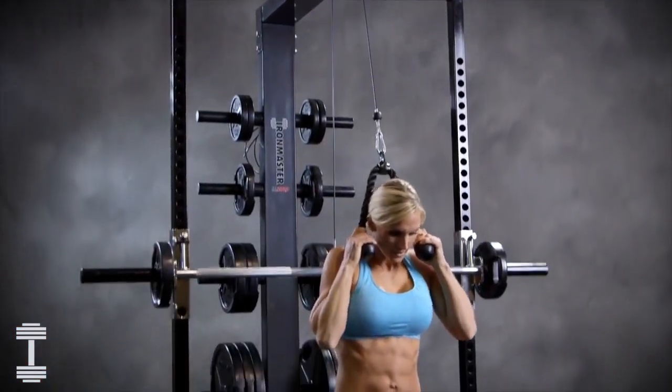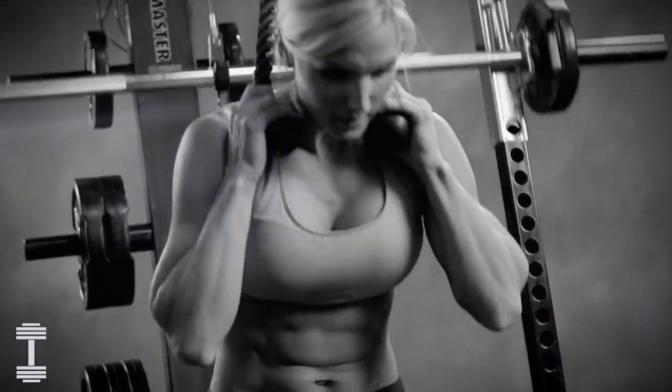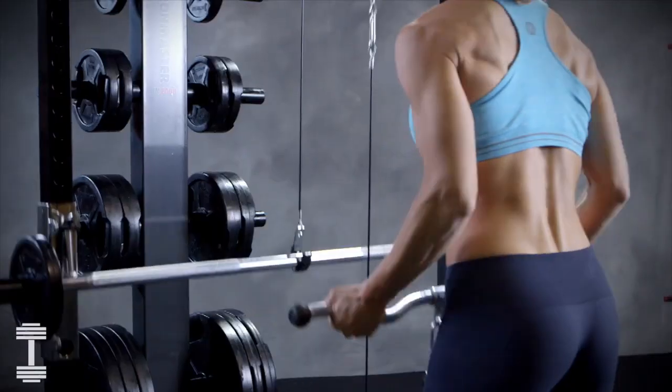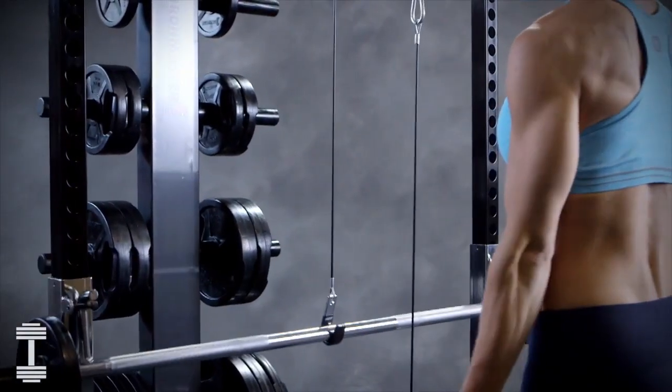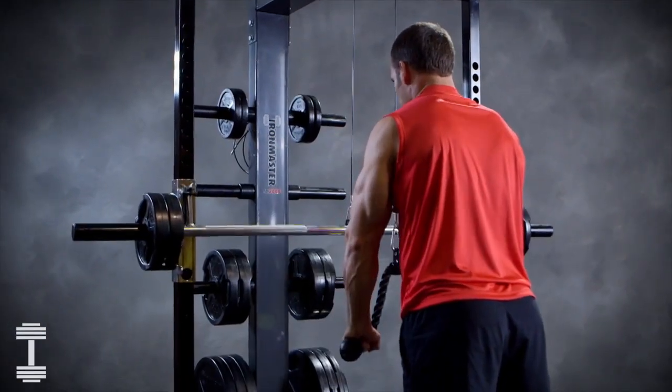As your level of fitness and strength increases, so does the ability of the IM2000. Iron Master offers a wide array of optional attachments to expand its capabilities and provide you with continued paths of improving your overall health and fitness.